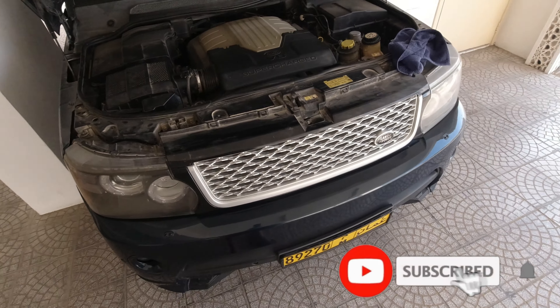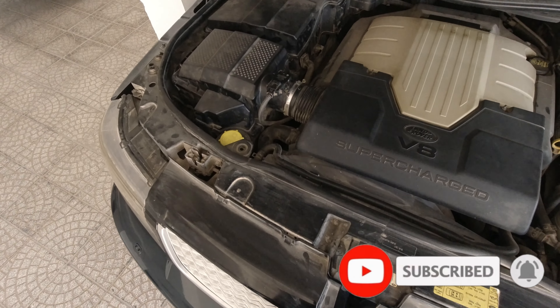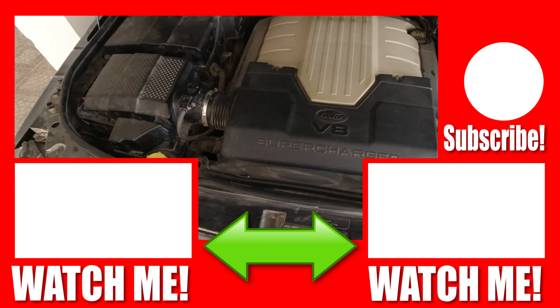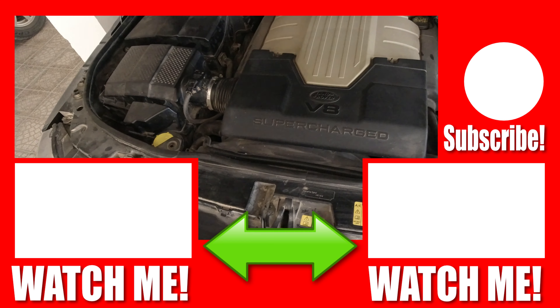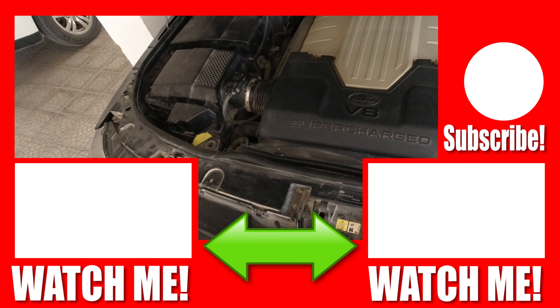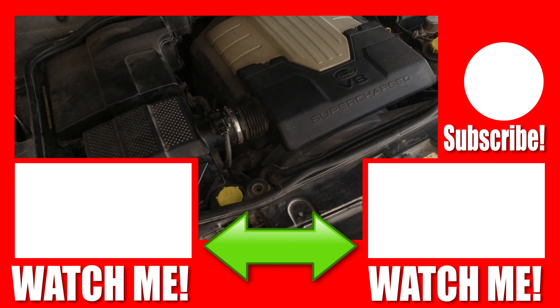Hey guys, see you. Thank you for watching and please like, share, or subscribe. Thank you for watching and thank you for your time. Keep safe and be safe always.